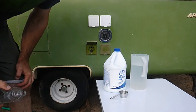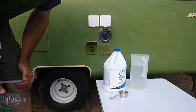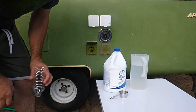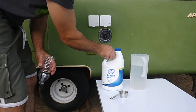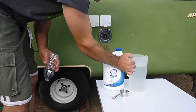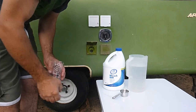Today I want to show you how to sanitize the water system in your Apache. This is straight out of the Apache Owner's Manual and it's pretty simple. All you need is some bleach, a quarter cup measuring cup, and a pitcher. The Apache Owner's Manual said to use a gallon, but this is only a half gallon, but I'm sure it'll be fine.